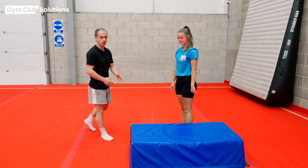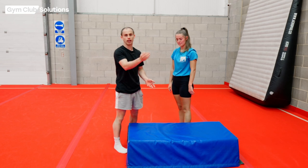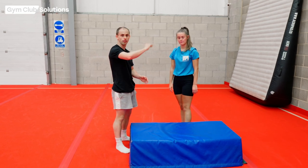Try and get them to do around 5 to 10. Let them have a little rest, let them try again, and see how high they can get their legs without falling over.